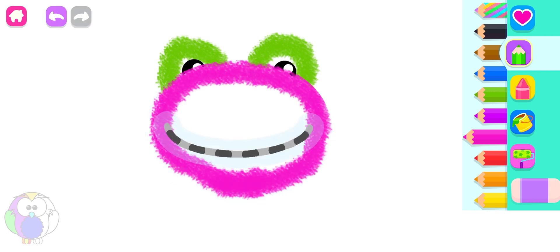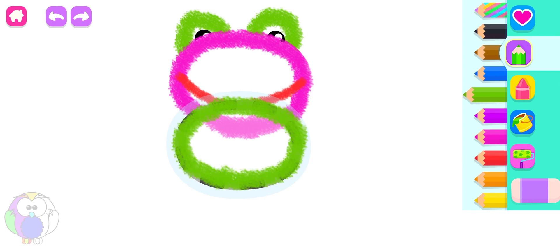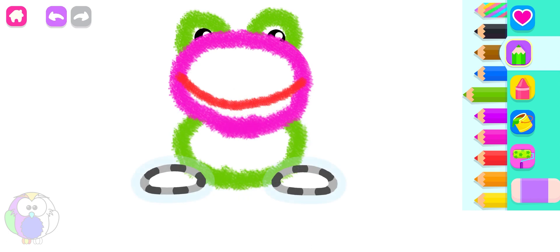Great job! Now, draw a big mouth. Red. Draw an oval body. Green. Draw hind legs. Violet.